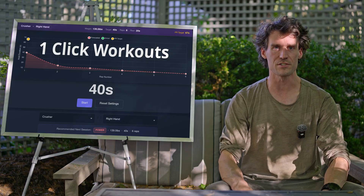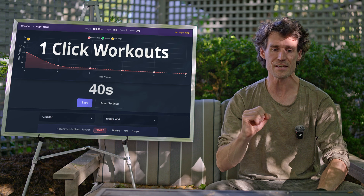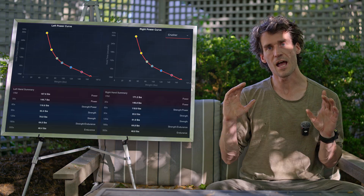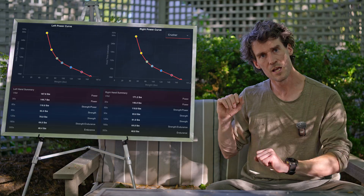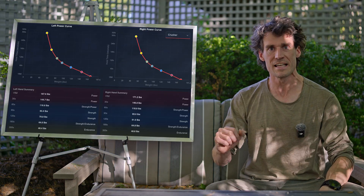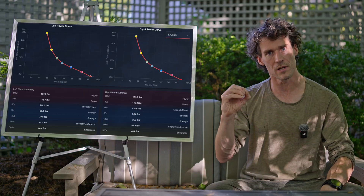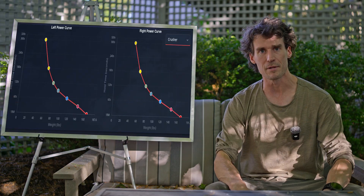Before this seamless experience is possible, the application needs to evaluate your current performance level. This is the onboarding process. At the heart of the GripGains training method is the force curve. Before the application can deliver perfect workouts and robust metrics, it needs to calculate your personalized force curve. Here's how the force curve appears in the GripGains application.